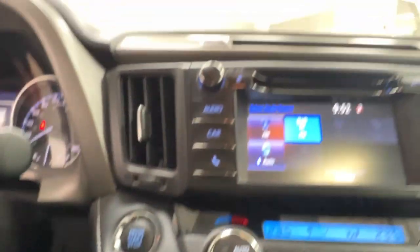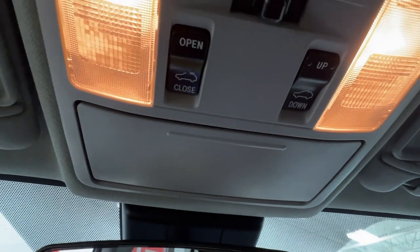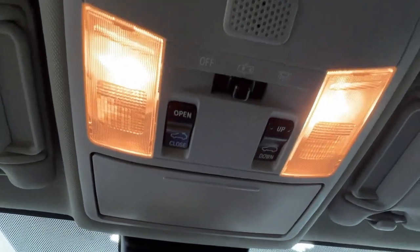Last but not least, looking straight upwards, we have the sunglasses compartment above head, overhead lighting, as well as the controls for your sunroof.